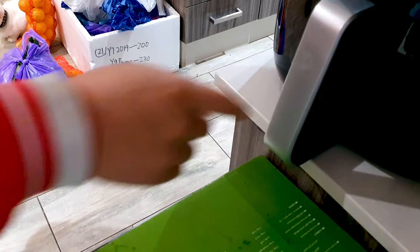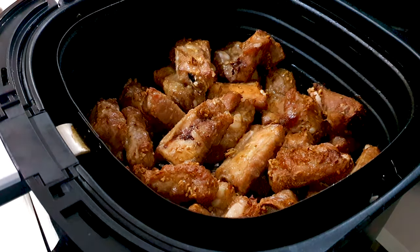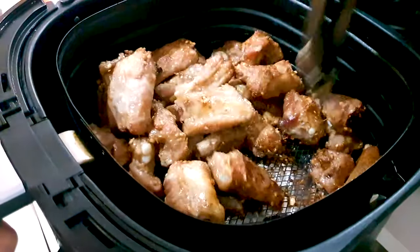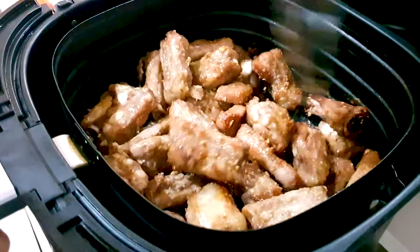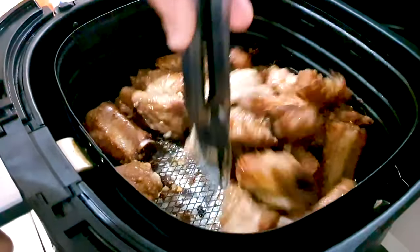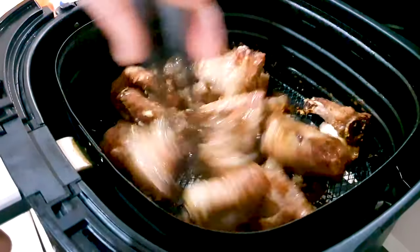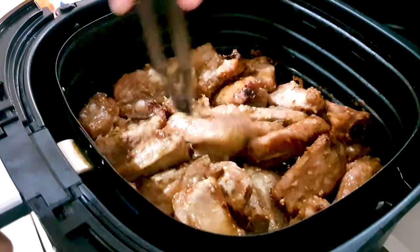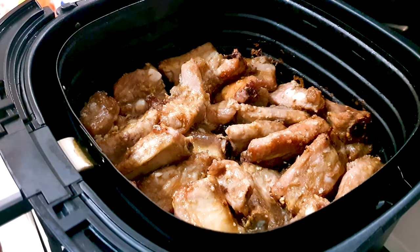It should be really nice. Okay, 20 minutes is up. Let's check these ribs out. Wow, look at that color, guys — it looks almost like big fried pork ribs. So just give it a quick mix in the airfryer again, and I think 10 more minutes at 200 degrees Celsius and it should be ready, guys. Just pop it back in for another 10 minutes.